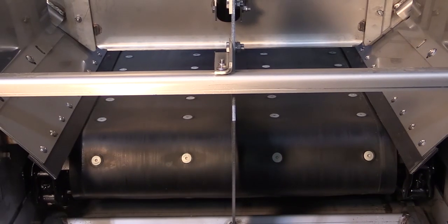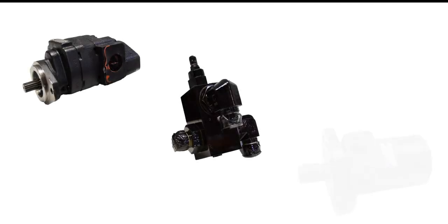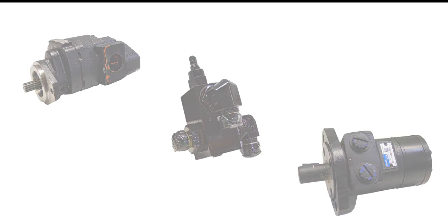If the conveyor continues to surge, this indicates a problem with the pump, relief valves, or conveyor motor. Those items must be tested.